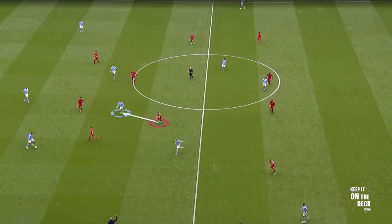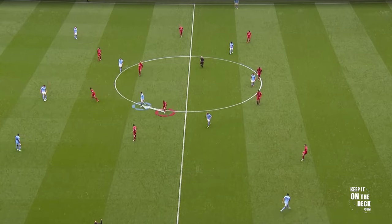A good example here is Henderson, who has positioned himself to do two potential jobs — which is what half-and-half pressing is. He's ready to press Stones, but also looking to screen the movement of De Bruyne between lines.